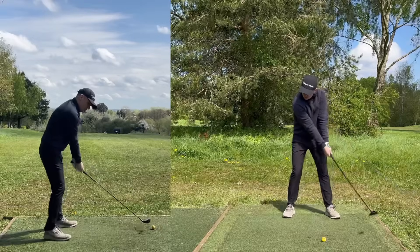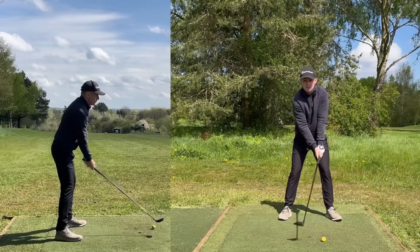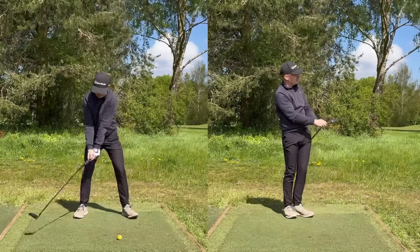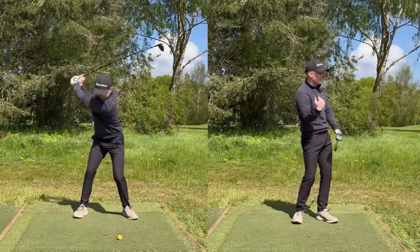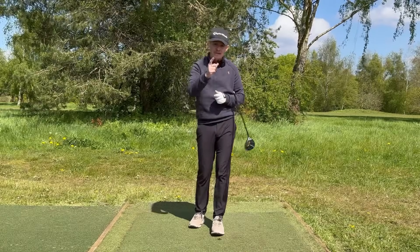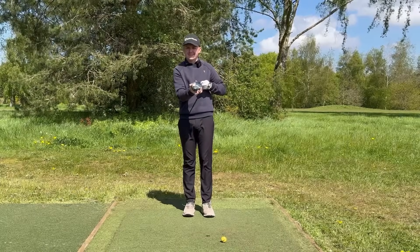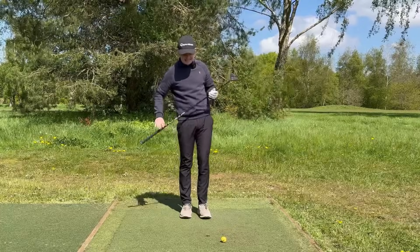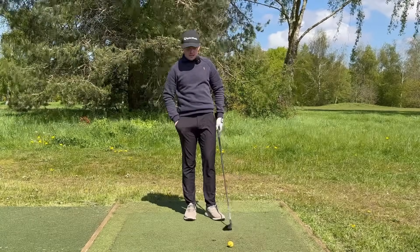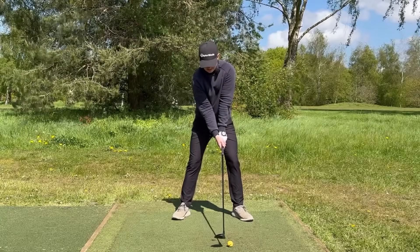So I do a practice swing saying 'one, two, three' in my head, and then hit the shot. The second swing thought is to feel like you're going to take a very small divot after the golf ball. Due to the width of the sole on this club, you probably won't actually take one, but that's a great intent — if you're going to take a little divot just after the ball, it encourages a slight descending blow, a great strike location, and a great launch.